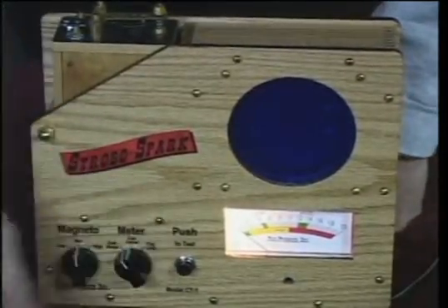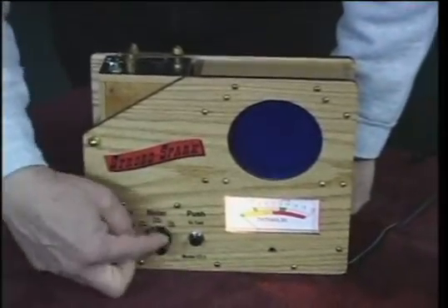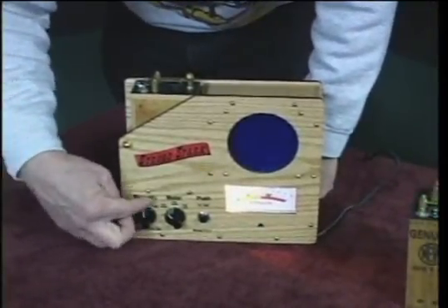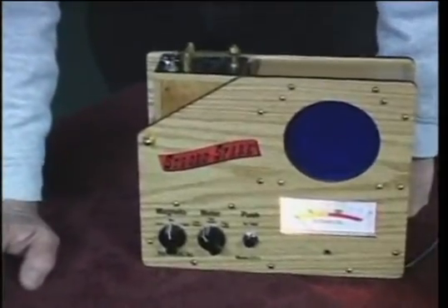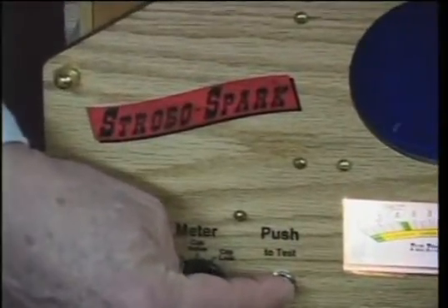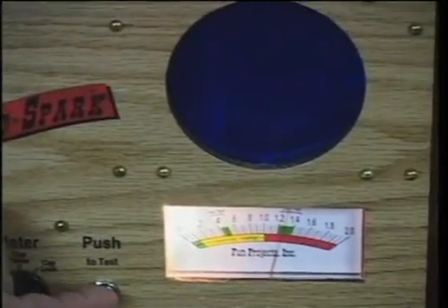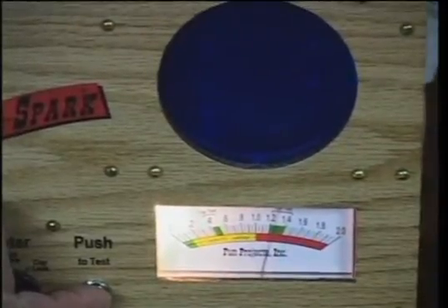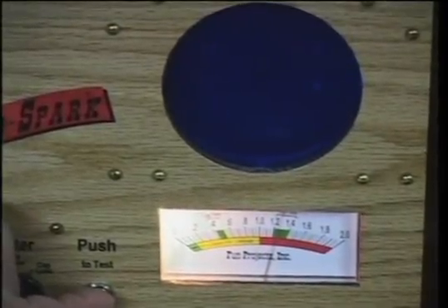Finally, the next portion of the test is the coil operate current. In this position, when we flip over to the coil amps position, we now have three settings on the magneto voltage. I'm in the mid or average range setting. When I press the button you'll actually see the coil begin to spark and the display should show one and only one spark occurring at 120-degree intervals, with the meter reading right inside the green range — showing the coil is operating at or near its average of 1.3 amps.